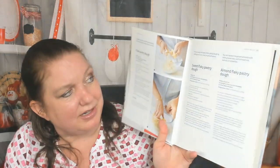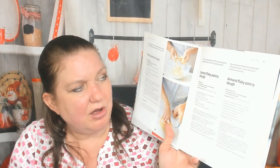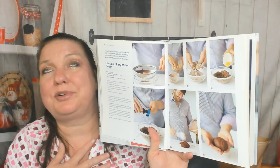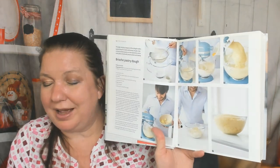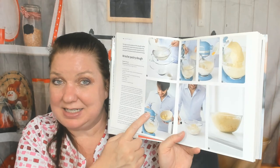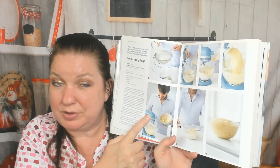Flaky pastry dough, sweet flaky pastry dough, almond flaky pastry dough — it's almost like a tongue twister — and chocolate flaky pastry dough, all with step-by-step photos. I appreciate those so much.